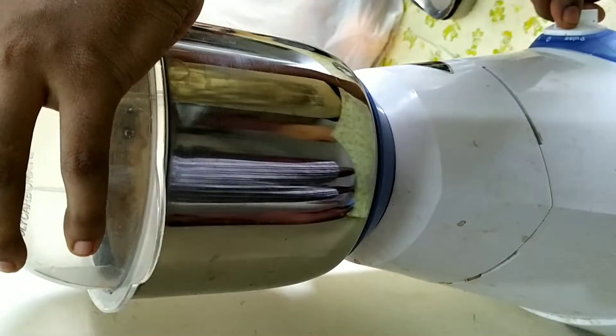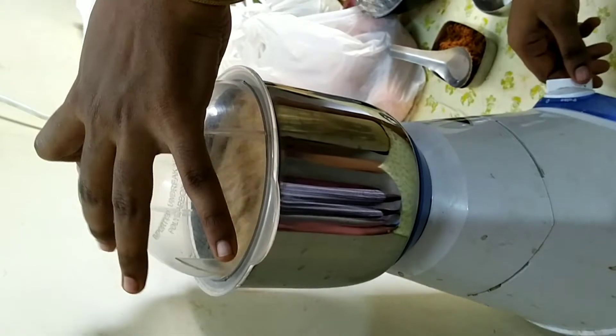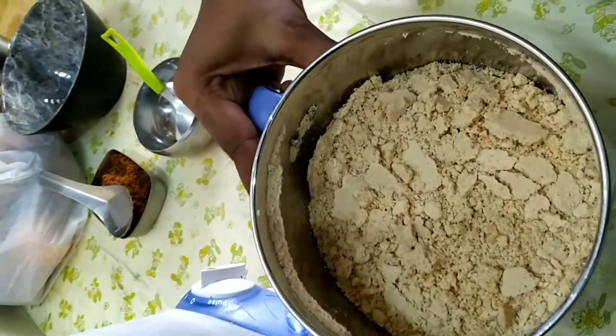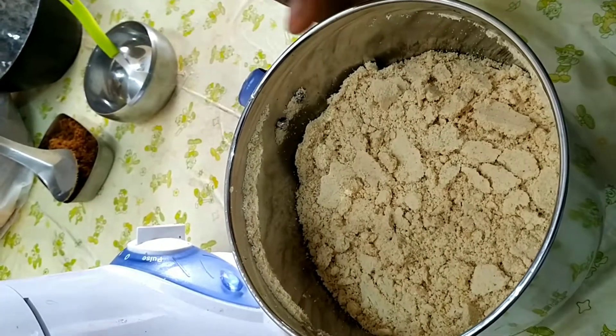Mix 2 tsp in. Add 1 tsp. Let's make a powder and grind for 20 seconds.